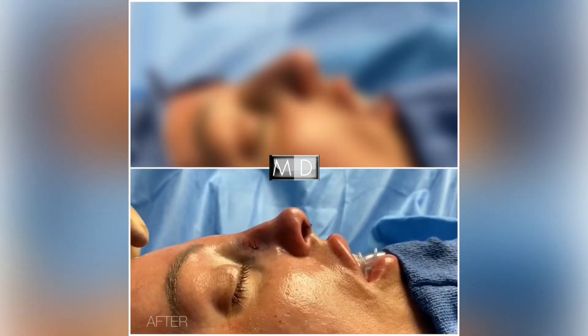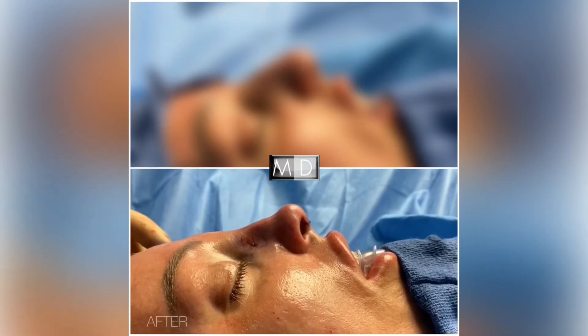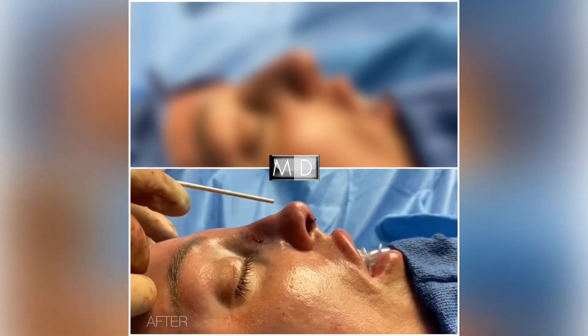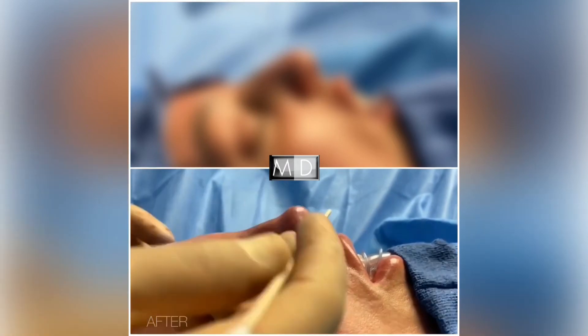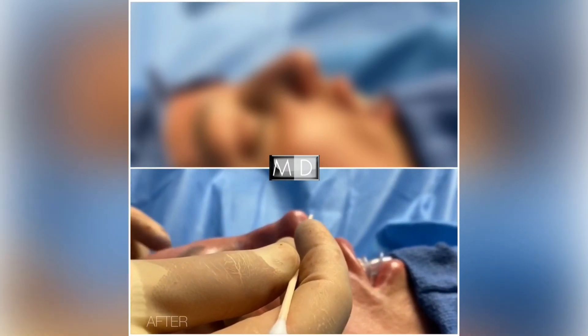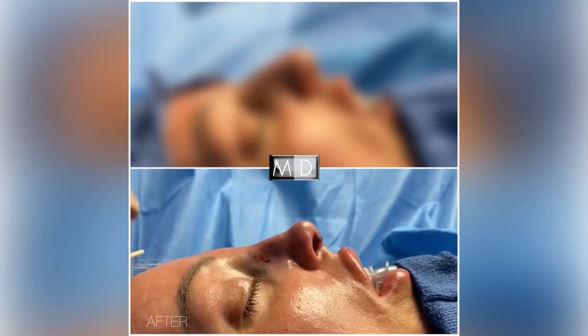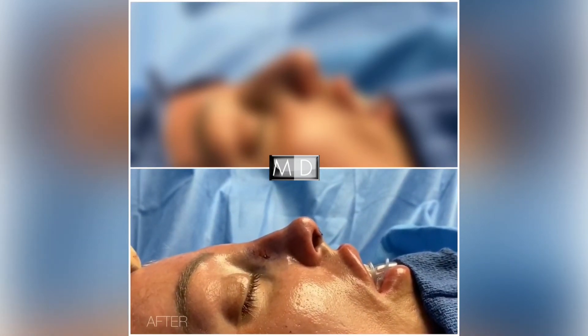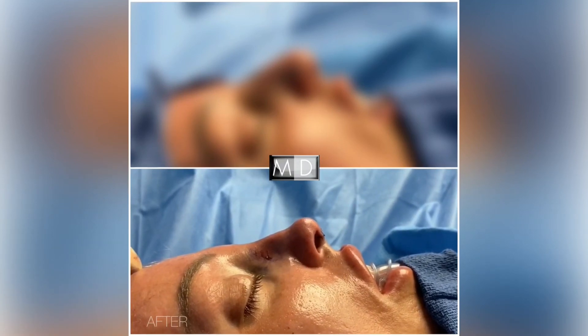Okay, so we're all done here. We've done a rhinoplasty on this beautiful patient. We have taken her dorsum down, we've given her a cute supertip break right here, and we rotated her tip up just a little bit. She's got nice tip support. You can see the little incision here from her external osteotomy, and I think she's going to love it.